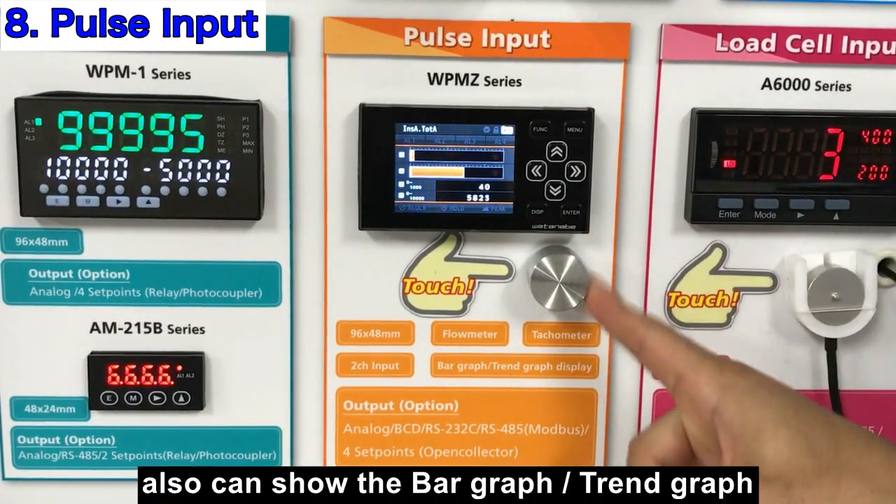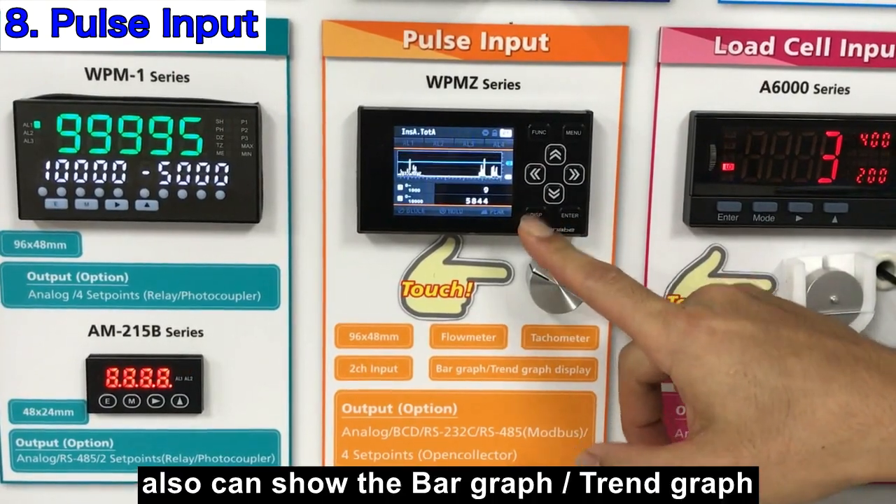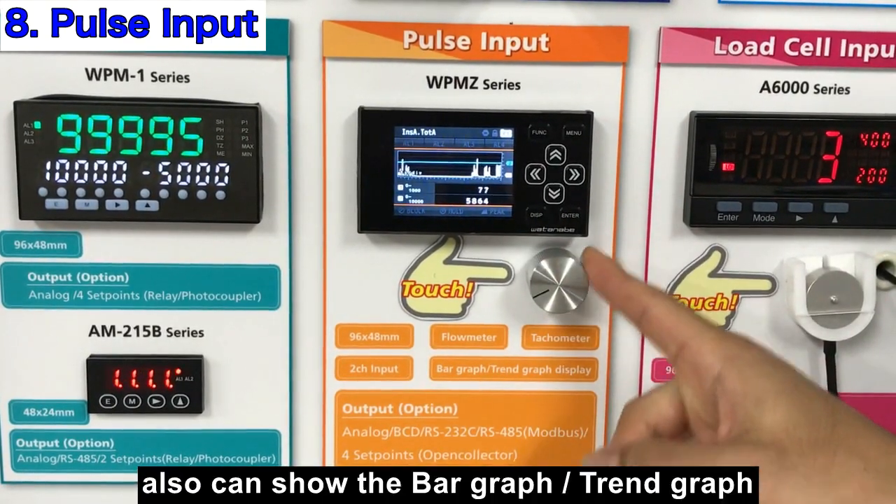These models can also display a bar graph as well as a trend graph.